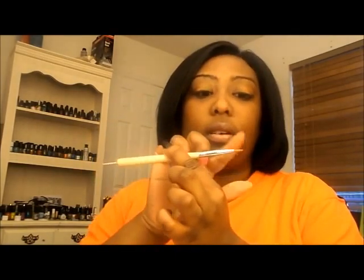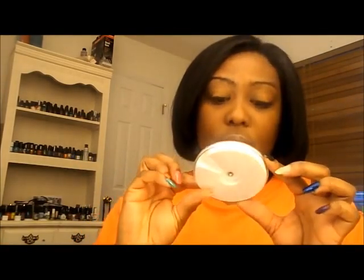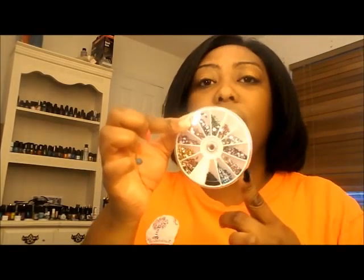This one has a candy cane and a bow on it. And this one has like flower images. And this one has like a seashell, snowman, a palm tree, and some butterflies. It also came with an art brush on this end and then with a dotting tool on this end. And then it came with a rhinestone wheel. It has just random shapes inside of it.